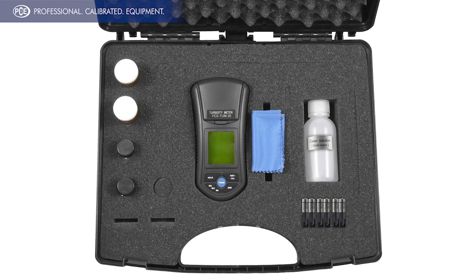Furthermore, you will find in the complete scope of delivery a cleaning fluid, a clean cloth, two measuring cuvettes, and six suitable batteries, all housed in the instrument case.